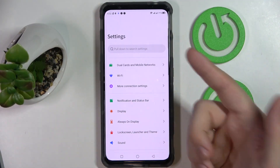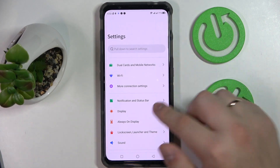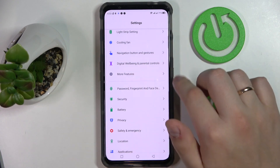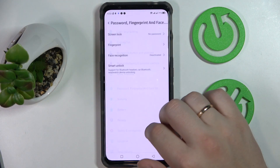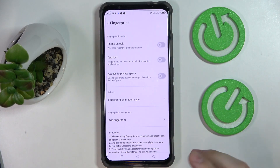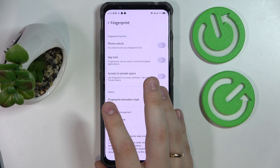Alrighty, so the first tip is that you can set your finger as the unlock method or the screen lock method. Let's go ahead and open up the settings. Head straight for the Password, Fingerprint and Face Detection section. In here you'll find the separate fingerprint section that you want to tap on in order for the fingerprint unlock feature to be set up.